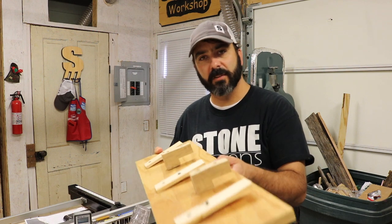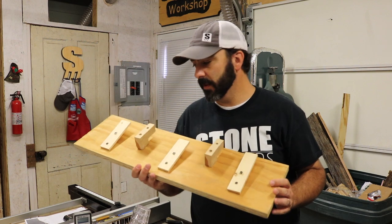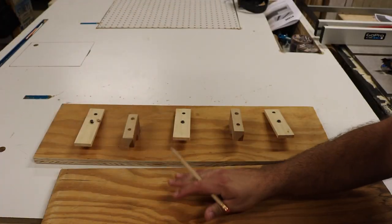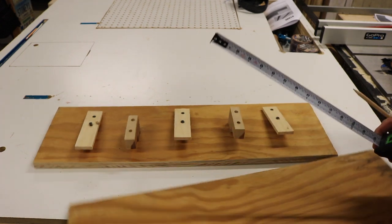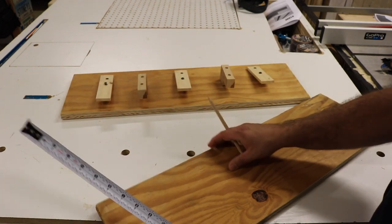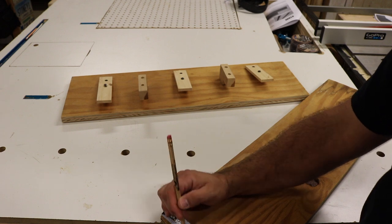Let me make a couple of test cuts and show you how this thing works — it worked really well for me, hopefully you can make one and it'll be useful for you too. We're going to be tapering this piece of plywood; this one's about the same size, eight inches wide, but I want to taper it.